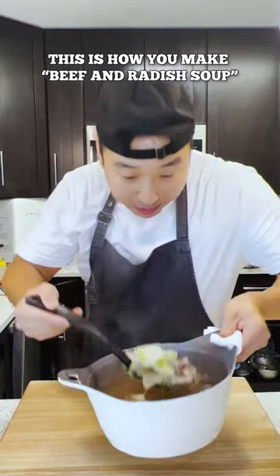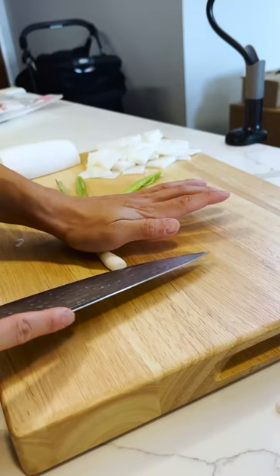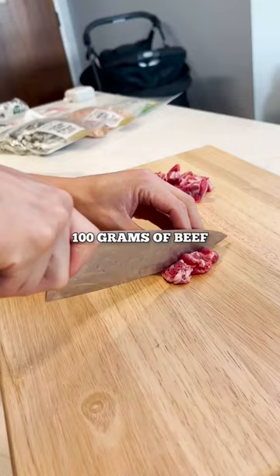This is how you make beef and radish soup. We're gonna peel our radish, slice two scallions right through, cut up 100 grams of beef, and we'll need five cups of water.